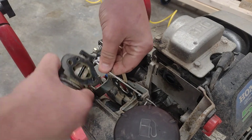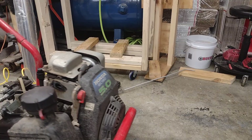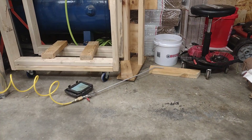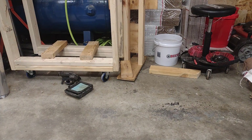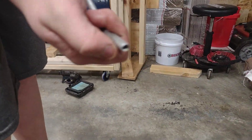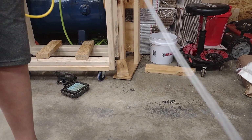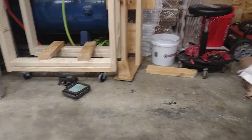Slide off our carburetor — there we go, slide it right off. Let's roll it over by the garage door and put it over by the air filter base. Blow off our area and blow everything off. All right, let's clean this carburetor.